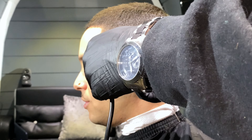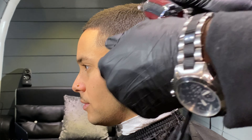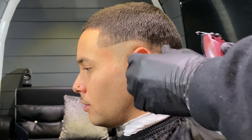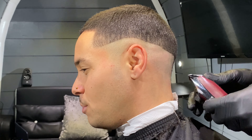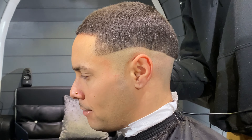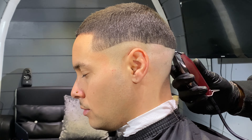First things first, take your detailer and set in your bald line. Make sure you orientate the clipper so it's facing the person's head. Set in a hard bald line all the way around and be meticulous — get all the hairs at the back of the neck, at the bottom of the neck, and around behind the ears.